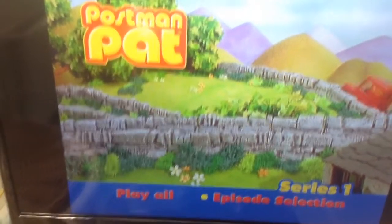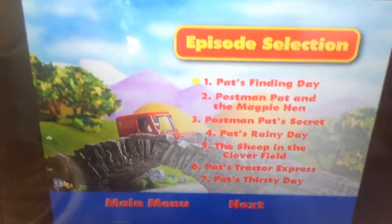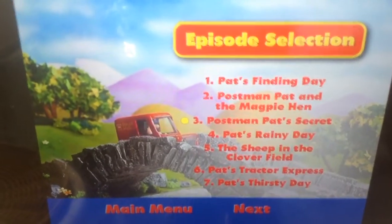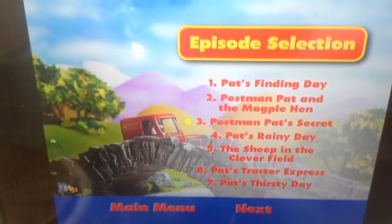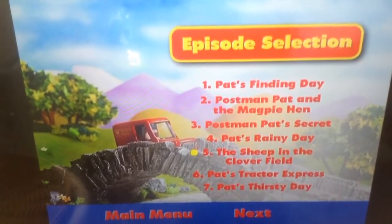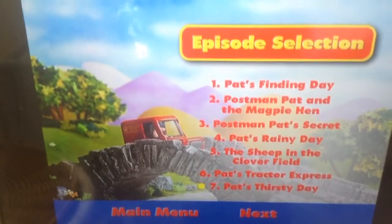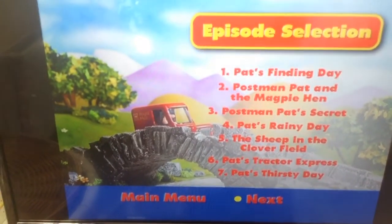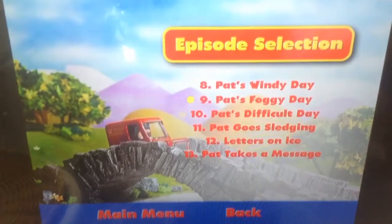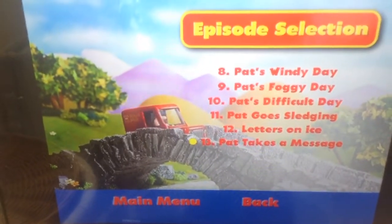We've got Play All and we've got episode selection. The episodes are: Postman Pat Finding Day, Postman Pat and the Magma Hen, Postman Pat Secret — which that is a mistake, which that is normally called Postman Pat Birthday — Postman Pat Rainy Day, Postman Pat and the Sheep in the Cloverfield (but even though it just says the Sheep in the Cloverfield), Postman Pat Tractor Express, Postman Pat Thirsty Day, Postman Pat Windy Day, Postman Pat Foggy Day, Postman Pat Difficult Day, Postman Pat Goes Sledging, Letters on Ice, and Postman Pat Takes a Message.